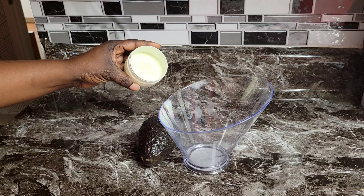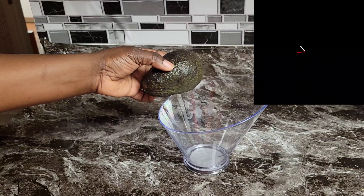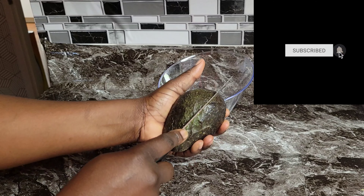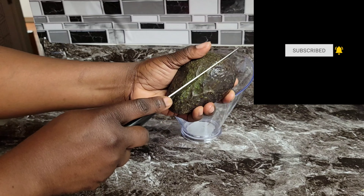As you guys know, for dry skin it's very important that you use something oily. If you're new to my channel, I'm so excited that you're here today. Don't forget to hit the subscribe button and hit the notification bell so that way you don't miss out on latest videos and updates.